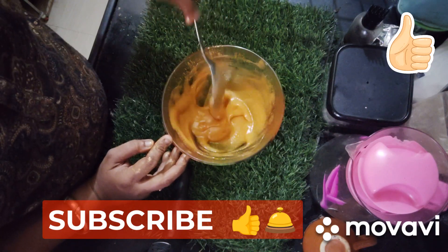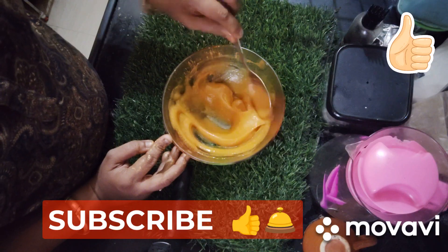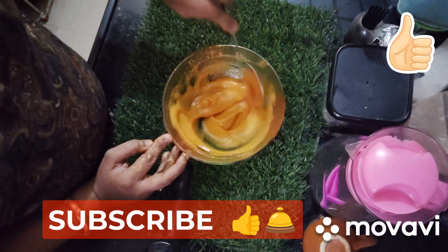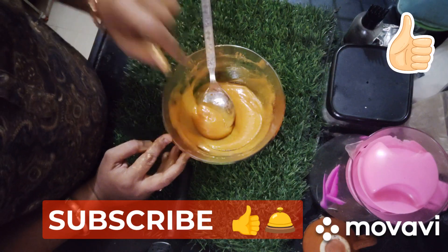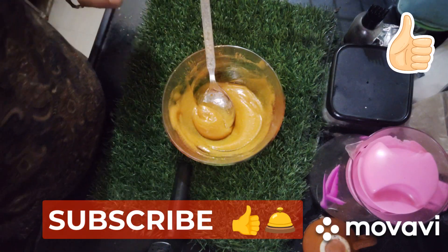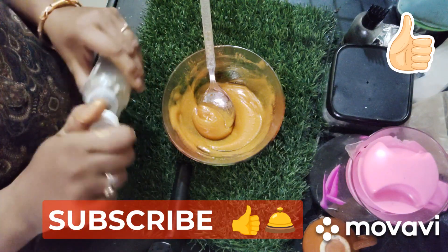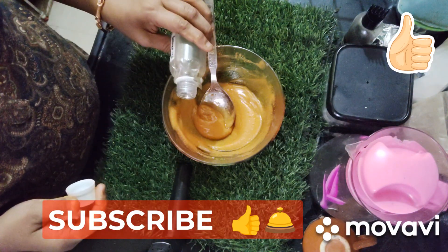Now I am going to add some preservatives. Whenever you add any ingredients to it, you have to add preservatives. I am going to add 1 gram of preservatives.